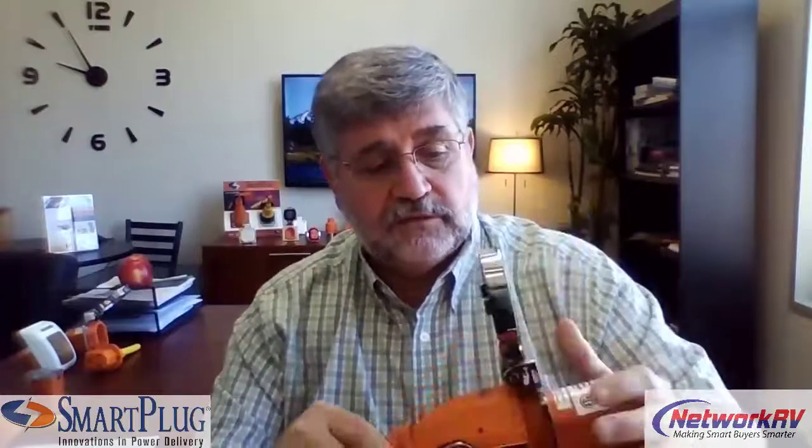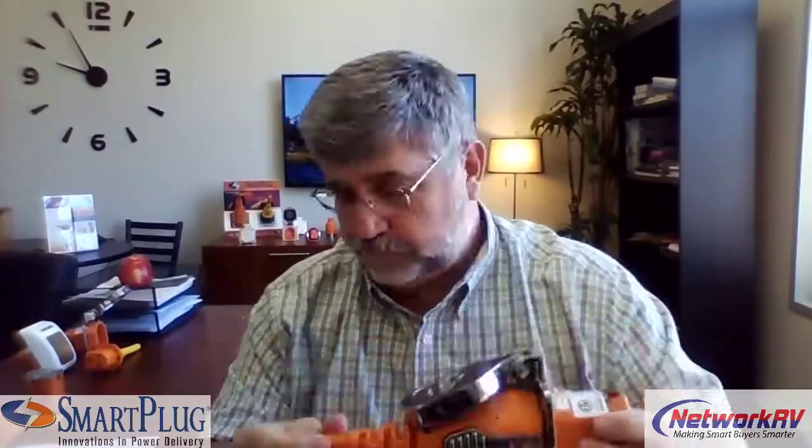Not only did we get a product that was safer and ran a lot cooler, but we also have a product that is much easier to use. Our real theme here is all about safe, secure, and ease of use — and that's what we're going to market with.